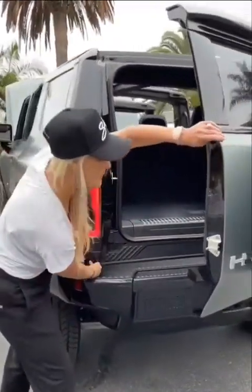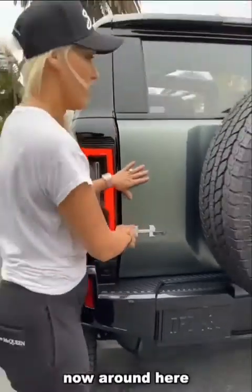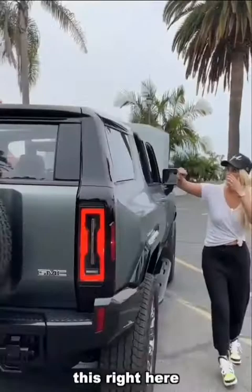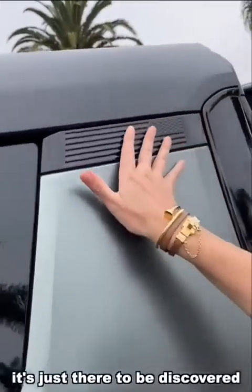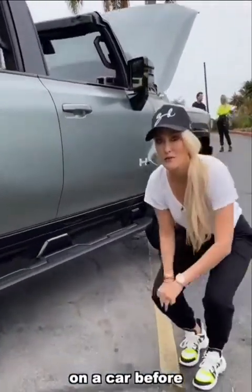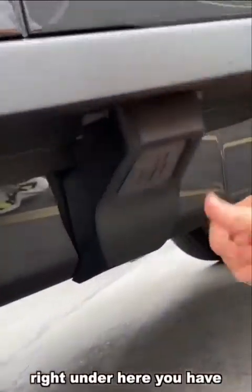Around here there's more cool stuff to show you. Right here you've got a hidden American flag in black — it's not in your face, it's just there to be discovered.